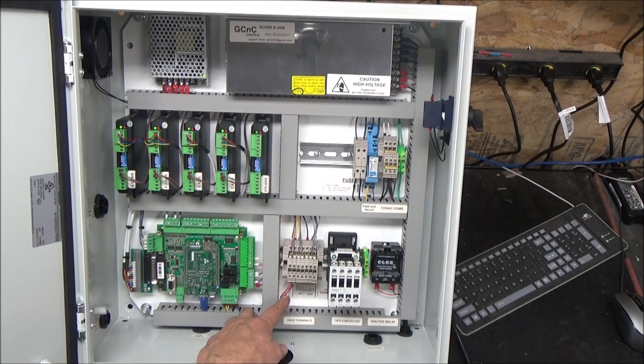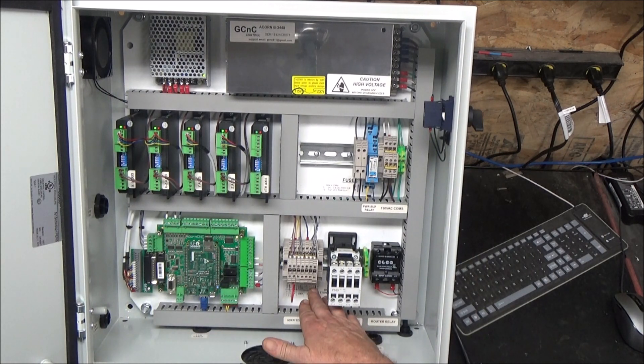The last item down here are the user terminals. I've got a terminal block, and on the bottom row of these terminals are your negative 24 and positive 24 volt terminals — three of each.